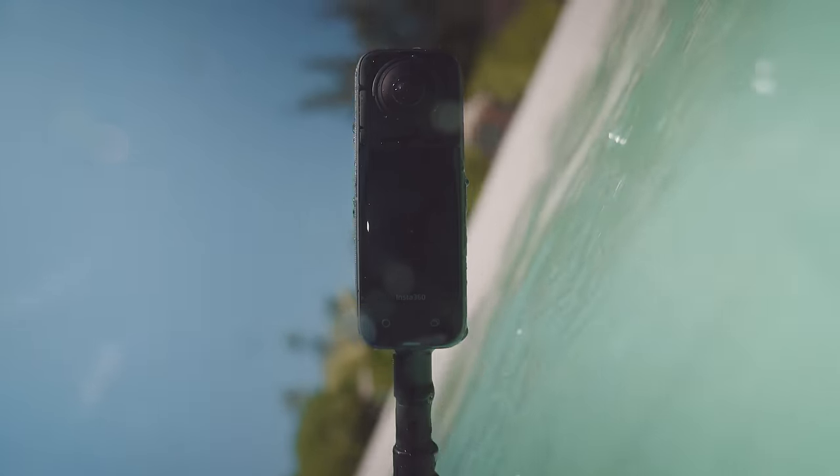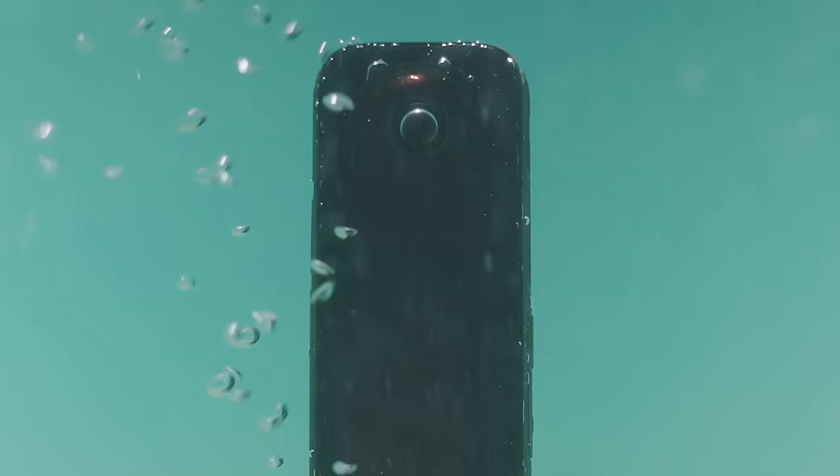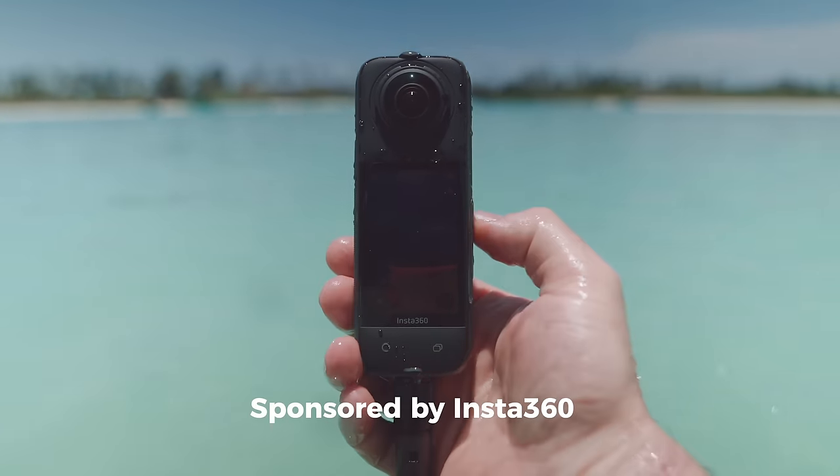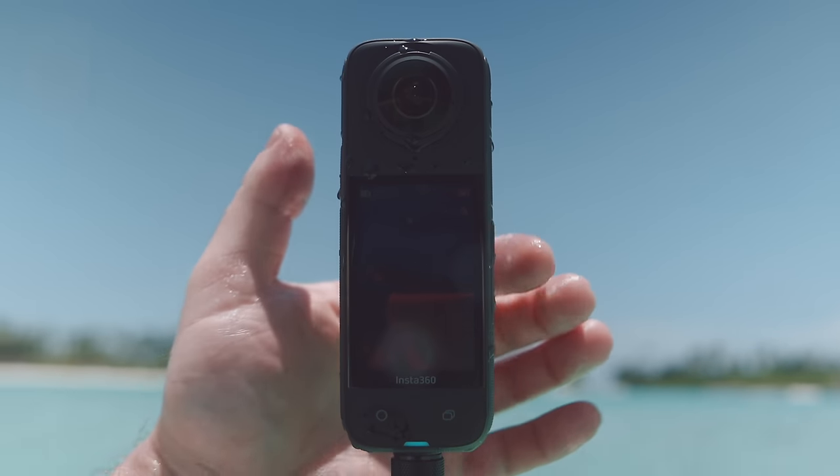There's a specific shot I've wanted to capture for a really long time, but it turns out making it happen was a lot harder than I thought in ways that totally surprised me. So this is the new Insta360 X4. Let's head to the Maldives.